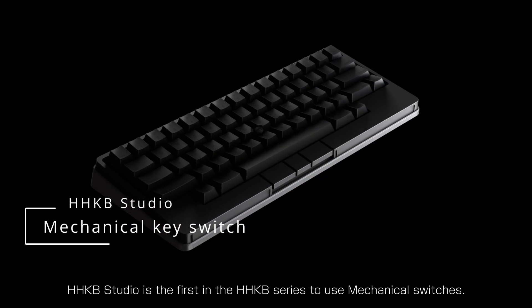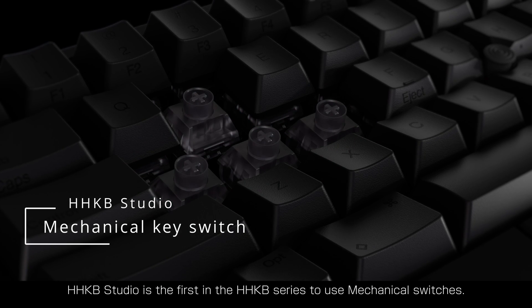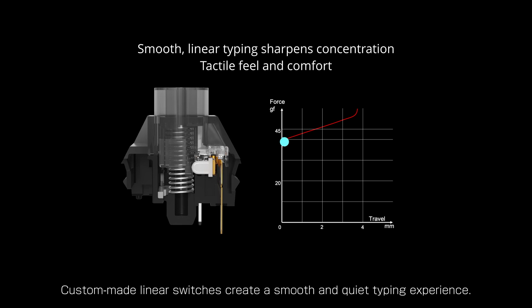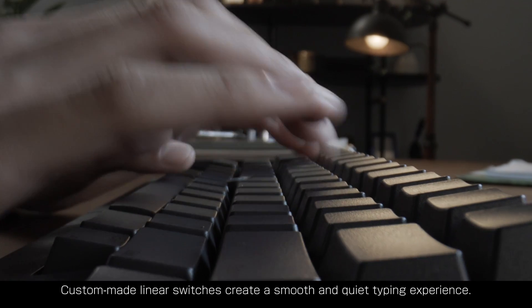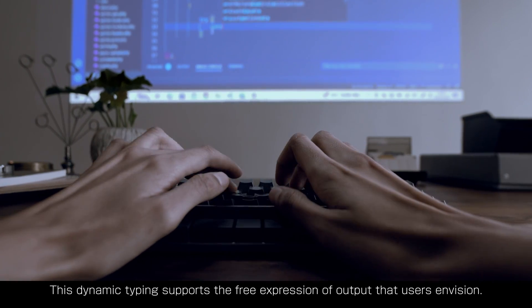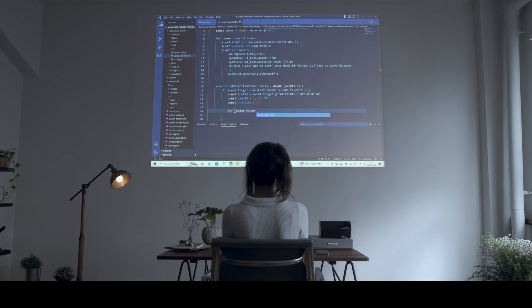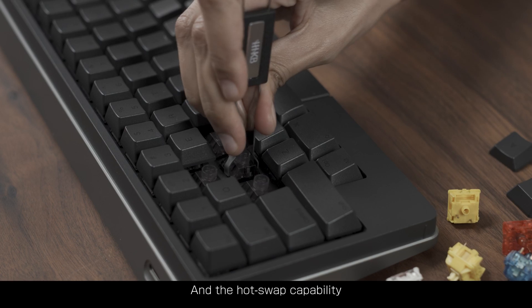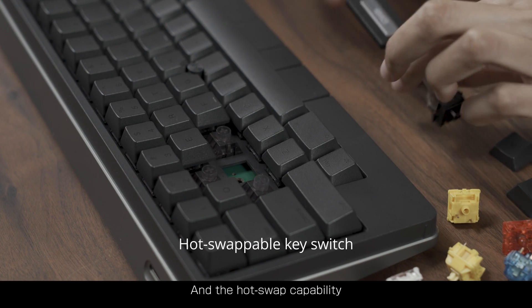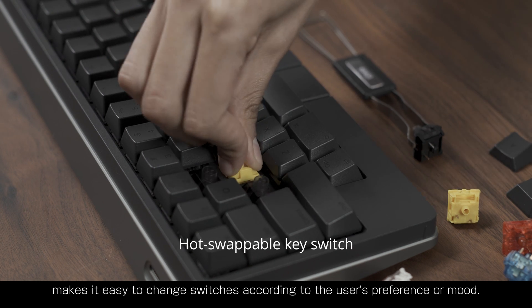Studio is the first in the Happy Hacking Keyboard series to use mechanical switches. Custom-made linear switches create a smooth and quiet typing experience. This dynamic typing supports the free expression of output that users envision. And the hot swap capability makes it easy to change switches according to the user's preference or mood.